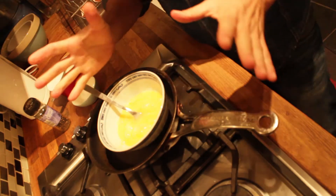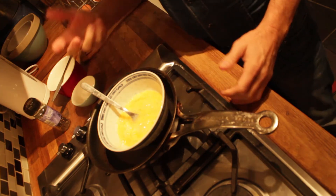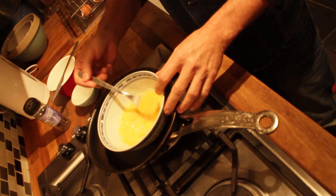Now here's the thing — you don't need to add milk to the mixture, which is a revelation for me, because with my scrambled eggs I was always adding extra milk and wondering why my scrambled eggs were just average.